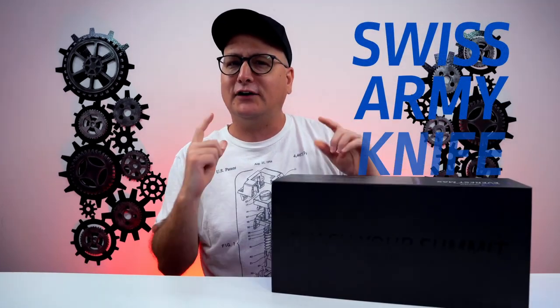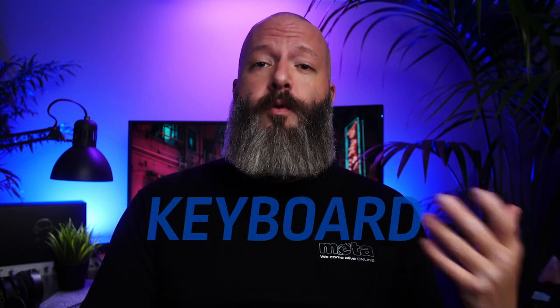Today I have something truly unique and different than any keyboard currently on the market. I like to call it the Swiss army knife of keyboards. This is the Everest keyboard — it's kind of hard to call this thing a keyboard when it's more of a keyboard system. The amount of thought and detail that went into this board is staggering.